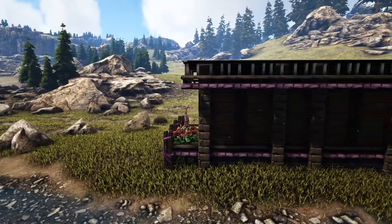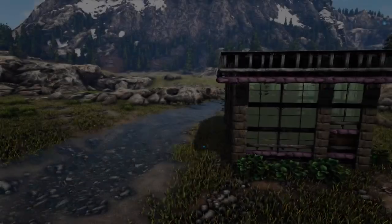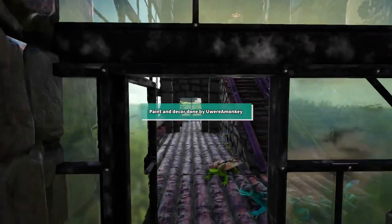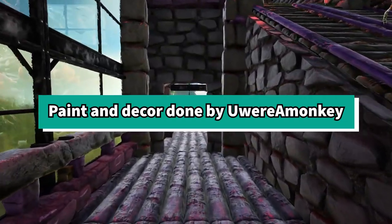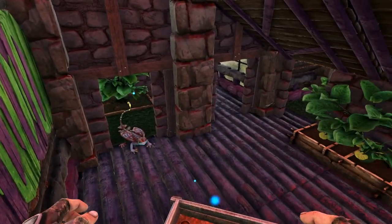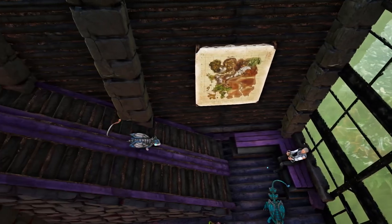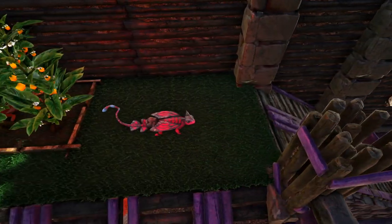Don't forget to check out the description below for a list of building materials you will need as well as the map coordinates where I built this. The paint scheme and the decorations on this build were all done by another YouTuber whose name is You Were A Monkey, so make sure you go check out her channel — I'll leave it linked below. My idea for this build was to make it look like an actual lizard tank, with hidey holes down below and basking stations up above with heat lamps.